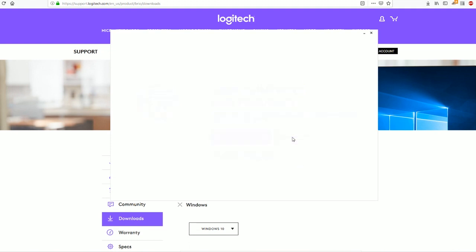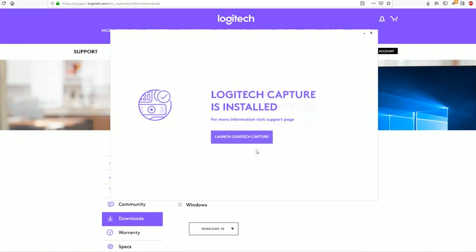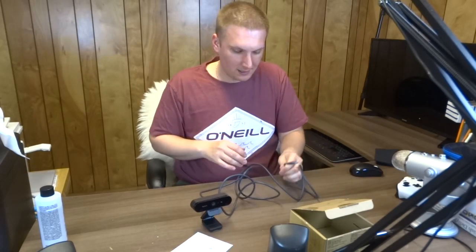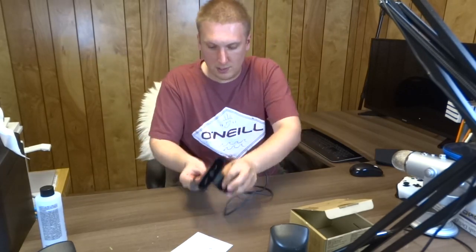I would choose 'no thanks' but that's up to you. Now we're launching the software - I've never opened it before. It says 'camera not available', so we need to connect the camera. When you install this software it will ask you to connect the camera via USB cable to your computer.